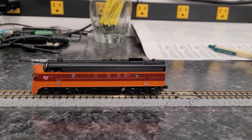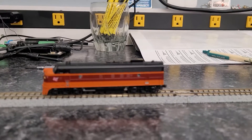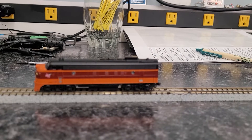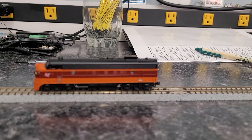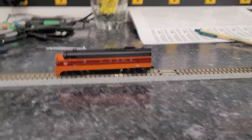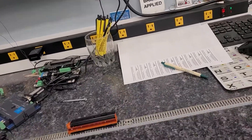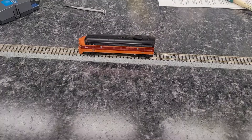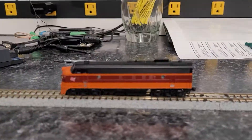The installation utilizes the ESU LokSound 5 Micro decoder, a WVD F7 adapter board, and a 4119 sugar cube speaker from Streamlined Backshop. Sounds pretty good from here.